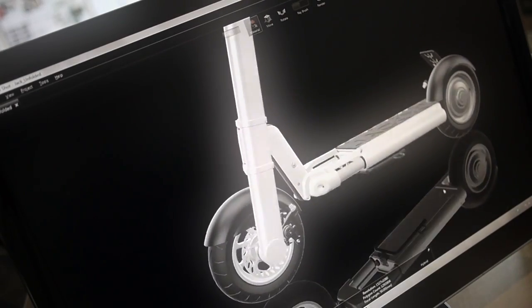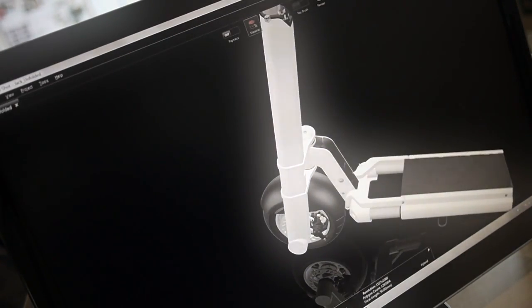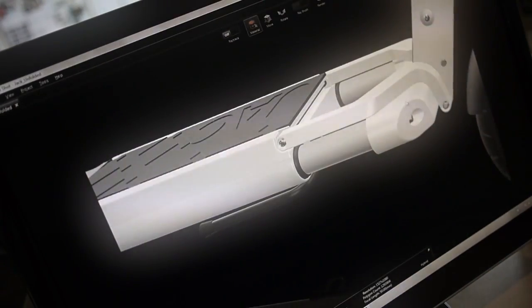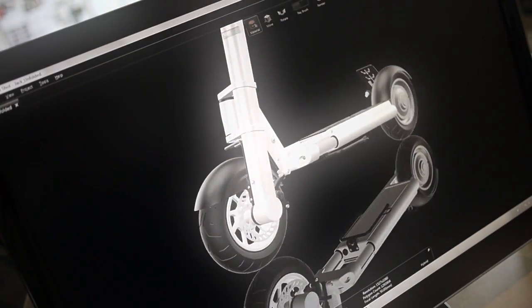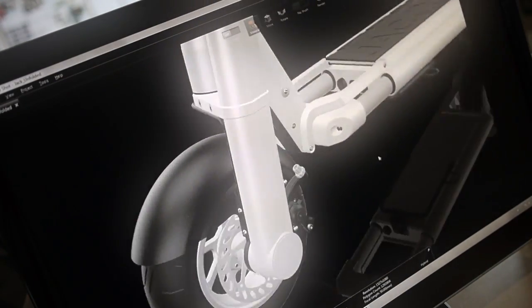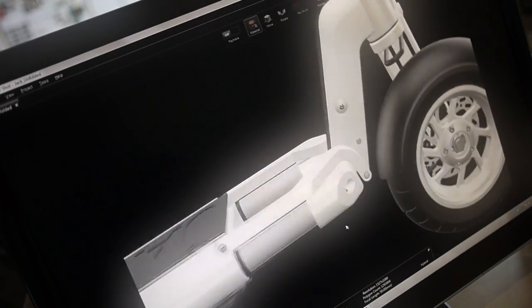Jack is a foldable electric scooter. It runs on a 500 watt electric hub motor and a lithium polymer battery. Jack has a strong and lightweight alloy frame allowing for maximum portability. Our engineers worked very hard to create the lightest and most compact package possible without compromising style, comfort and ease of use.